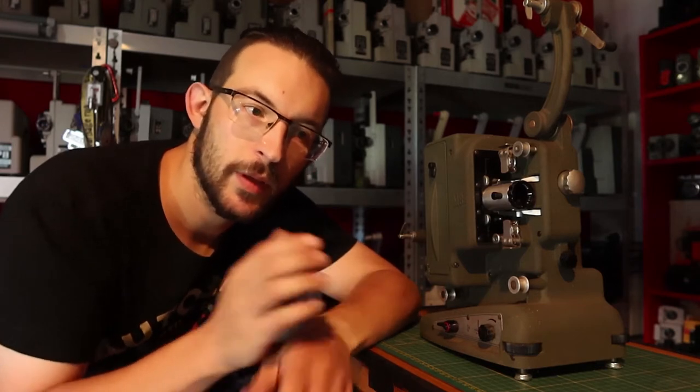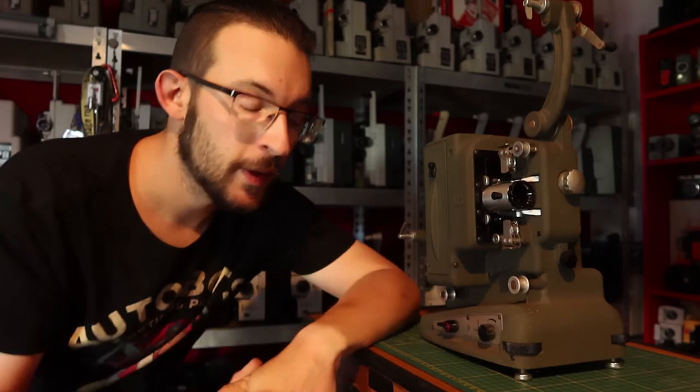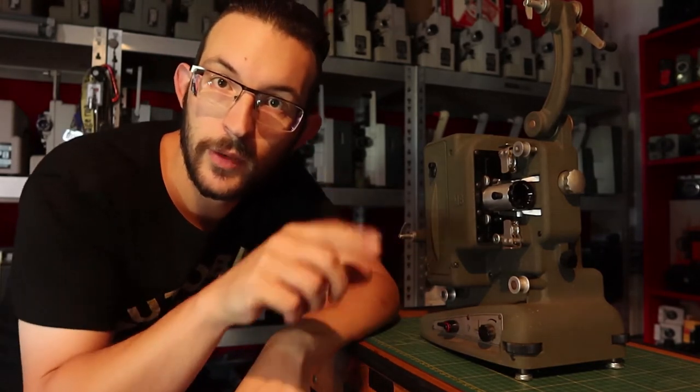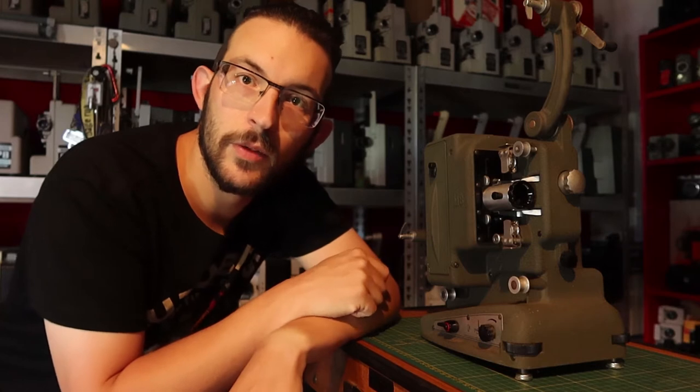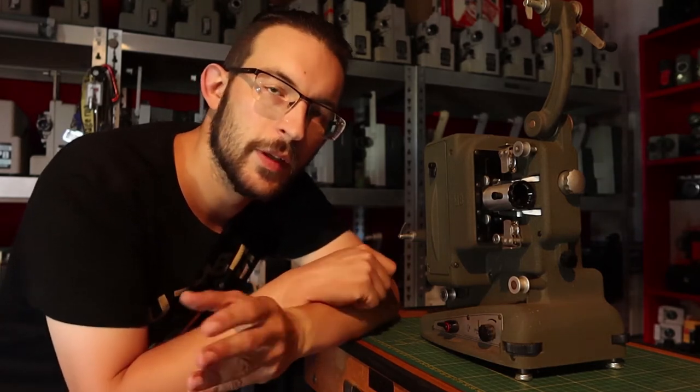This one was built in 1953. If you own a Bolex and you want to know how old it is, you can go over to bolexcollector.com — we are not affiliated but I'm just telling you that it's out there. You can type in the serial number and search it up in a table to see how old your projector is. This projector is not owned by me; it is owned by a customer who asked me to fix it up because it is stuck.